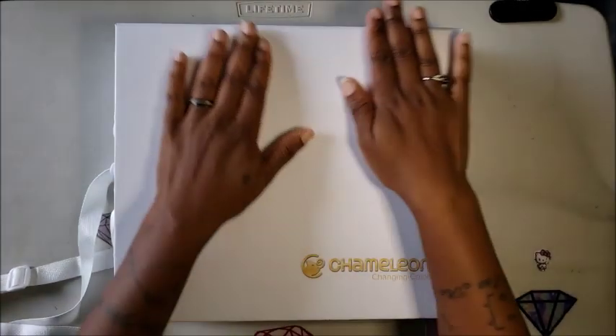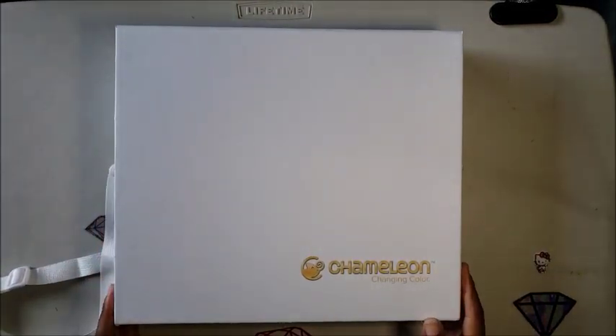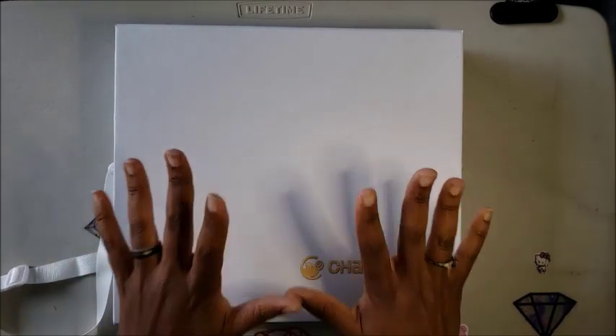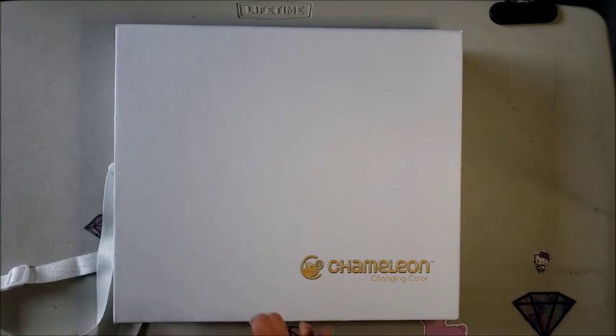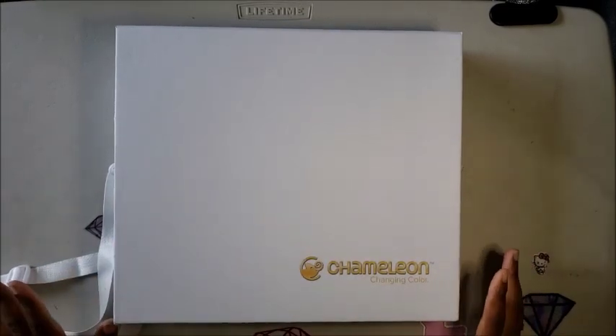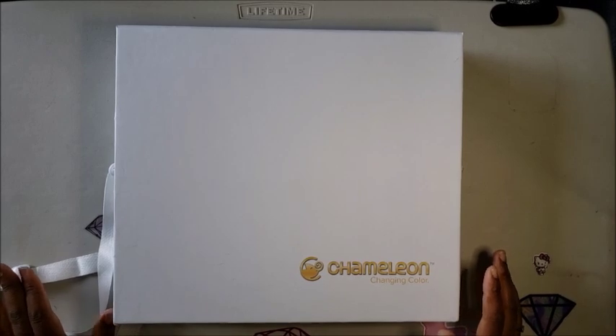Hello everyone, welcome back to the channel — Miss Crochet and Coffee here! Today is finally the day I get to show you something I've been super excited about. You guys know we all get excited over new craft supplies.